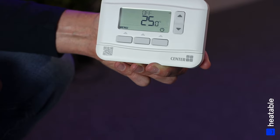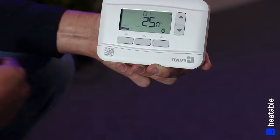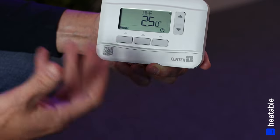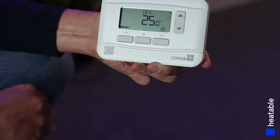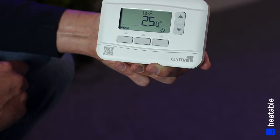Hopefully that was a useful guide to getting to know your new controller — how to set times and temperatures and how to use Manual mode. There are further instructions in the box, and you can also scan the QR code for additional user instructions.